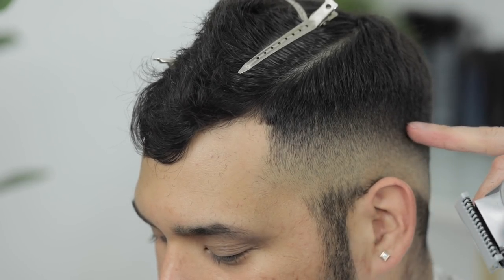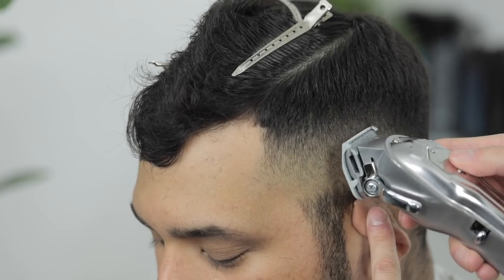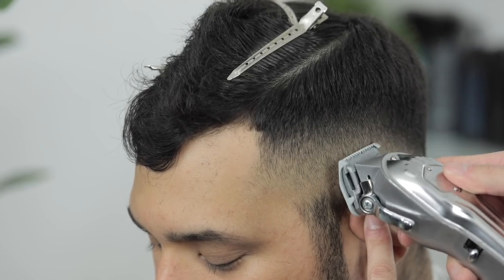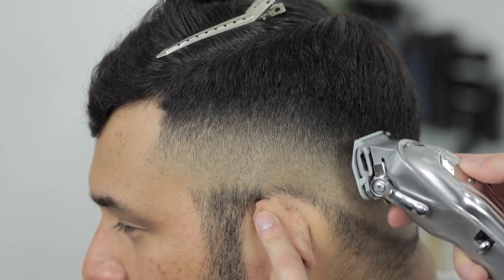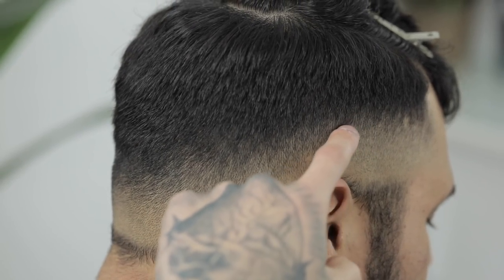Once we're done with that guideline, we're going to look for any touch-up work needed. For this haircut in particular, I felt like I needed to come back with that half clip open to that third quarter. And I'm just looking for any inconsistencies in the fade, like these little dark spots that you notice here and there. And just coming in with that corner of the clipper in a detailed manner, just trying to blend them right out.